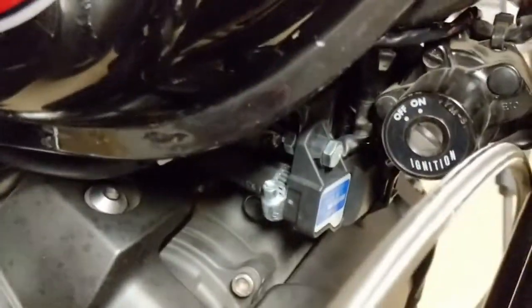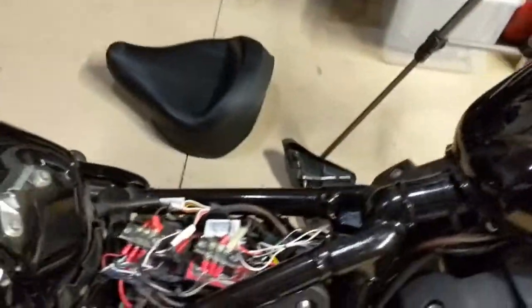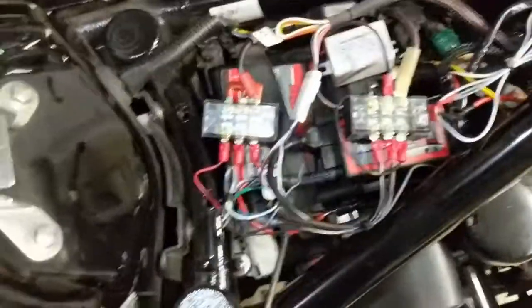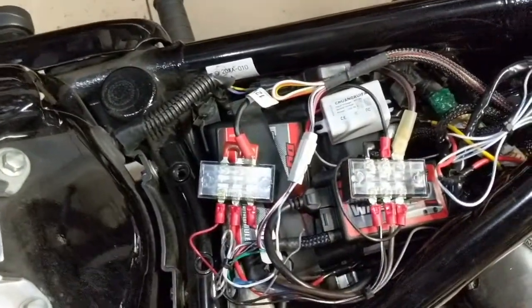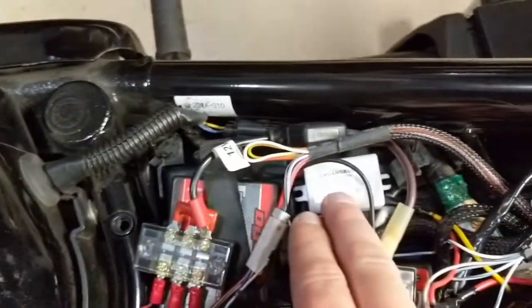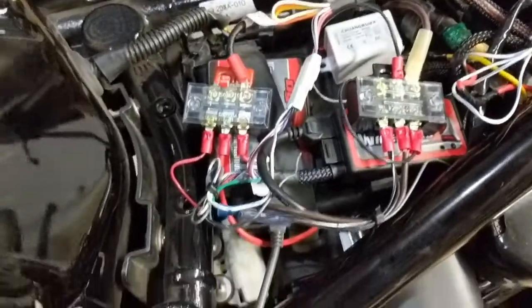Right there we installed a MAP sensor - the Bosch MAP sensor that Power Commander recommends; it seems to work well with their stuff. Underneath the seat you'll see a pretty big mess of wires - we have the ground wires, the 12-volt wires, and a little step-down transformer that takes from 12 volts down to 5 volts to run the MAP sensor. It's kind of messy right now but in the process of being cleaned up.